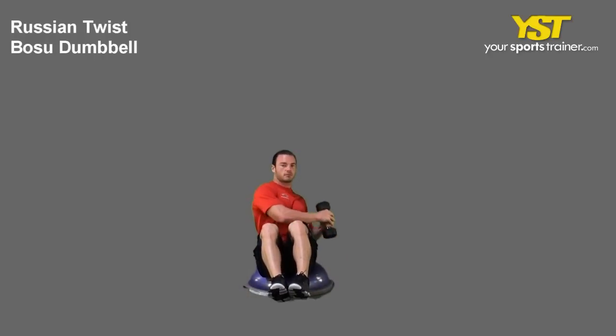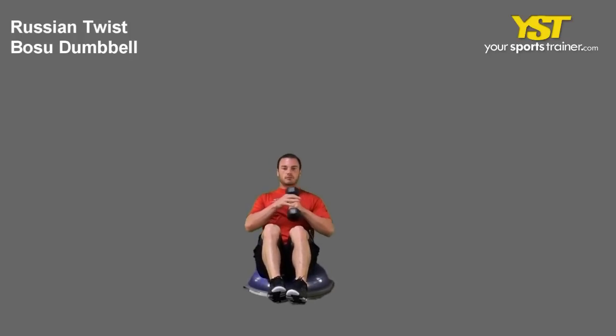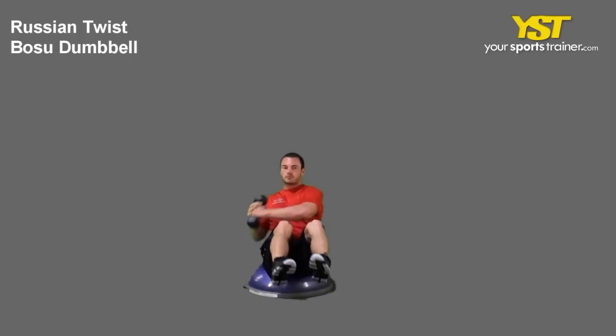For more strength, hold a weight with both hands — a dumbbell, weight plate, or kettlebell. Keep your legs in front and rotate your torso to one side while bringing your hands and weight to that side. Reverse the movement back to your starting position and repeat on the other side.